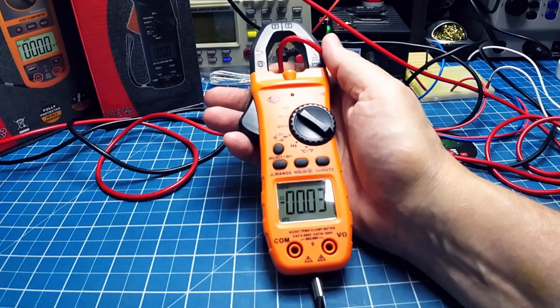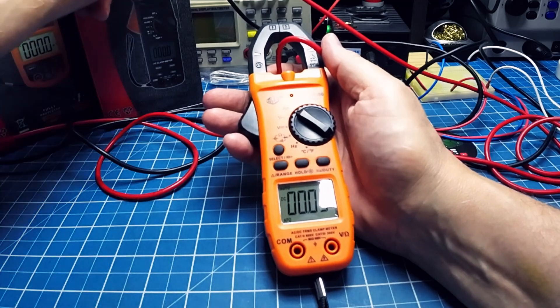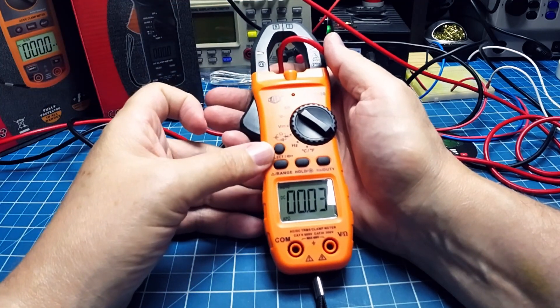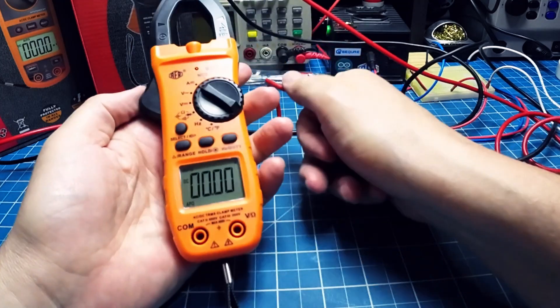Now it's got to be precise — let's put 10A. It read 5A — why? Because my source entered protection, the source is at 5A, and it marked 5A. Excellent — it worked well. Very good.